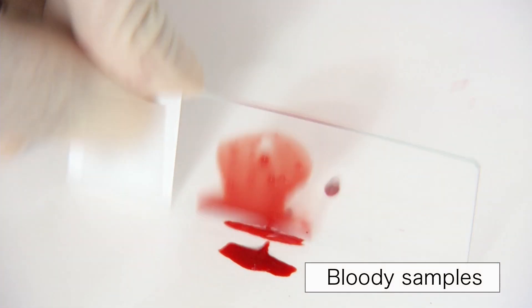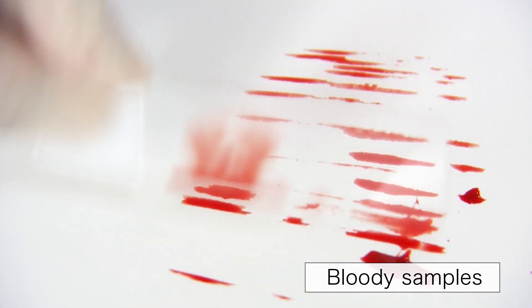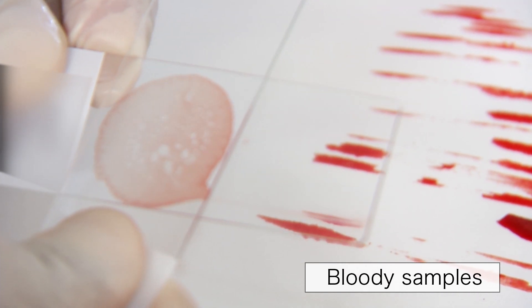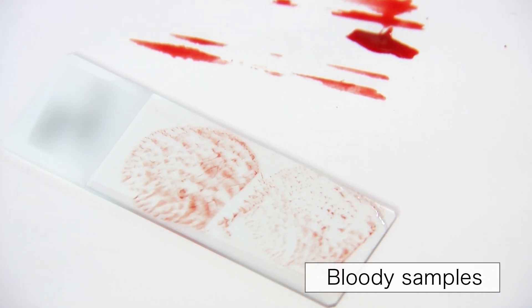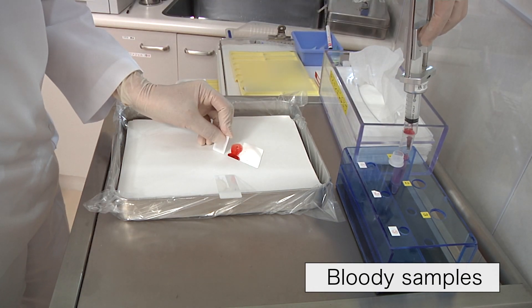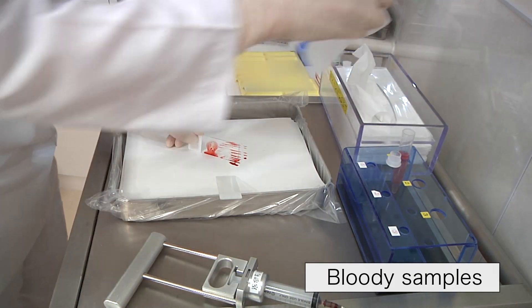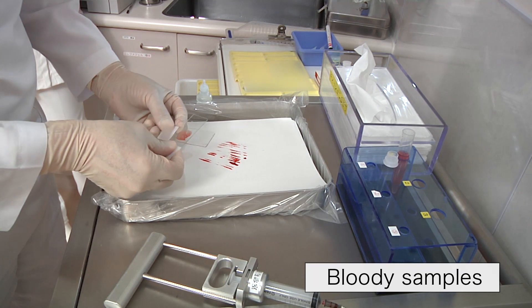When we obtain bloody samples, we tilt the glass slide and tap it. Then, we wipe up the components flowing from the glass slide and perform the press and release method. At the same time, we rinse the needle with a fixative for liquid-based cytology to obtain more samples. This procedure should be performed as soon as possible because the blood components quickly coagulate in the needle.